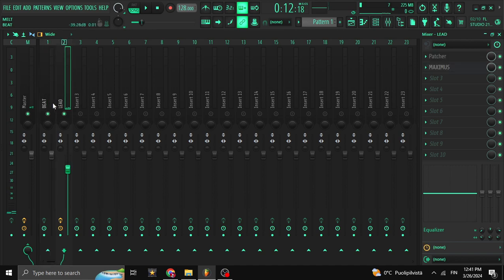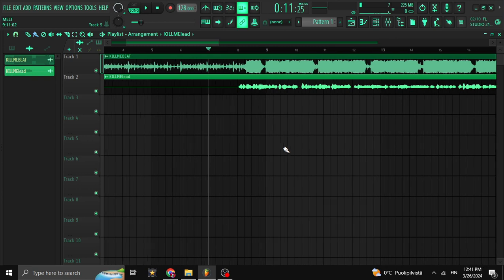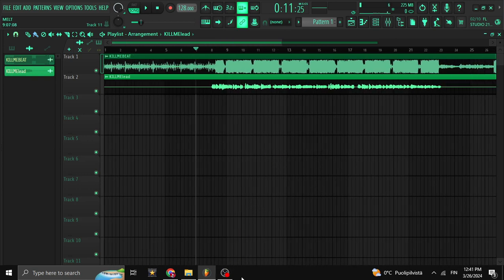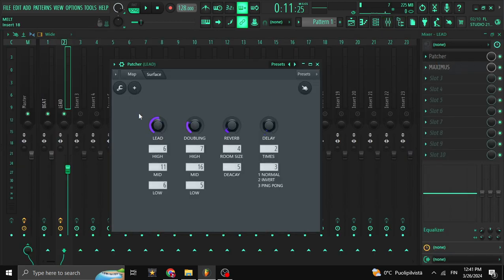I'm going to do a video — probably the next one — showing how to sidechain your track to your beat. It's not ready the way it is here. Some people will just release it like this, but you have to duck your vocal inside your beat. I'm going to make a new video on that just so I don't make this one too long. This template I'm going to put available for free download. Remember to reset everything, then start listening and go by your ear — every vocal and microphone works differently.